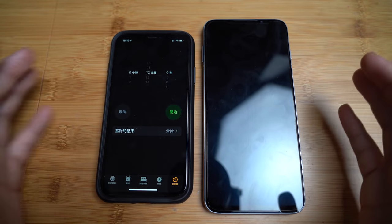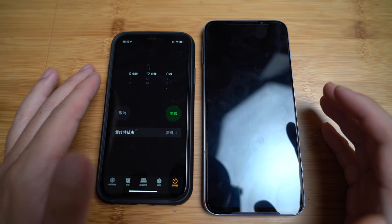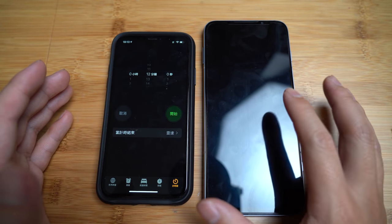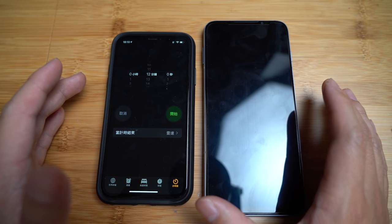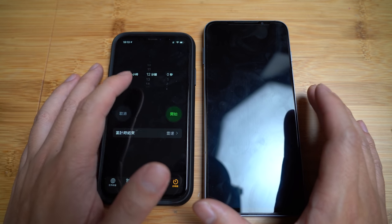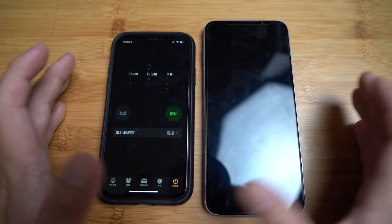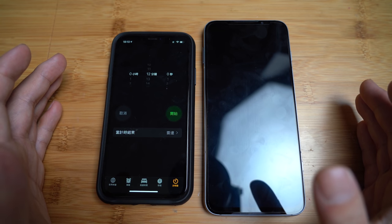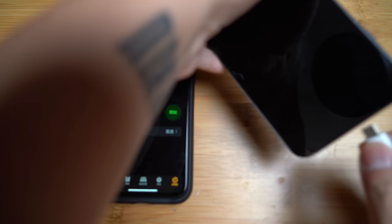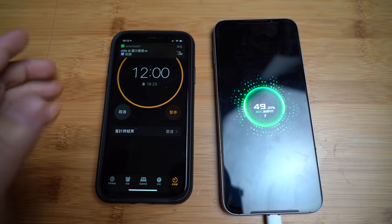Last but not least, I would like to do a 65W charging test, as the official website claims it could charge from 50 to 100% in 12 minutes, and 0 to 100% in just 38 minutes. If that is true, it will be insanely fast, and I'm going to find out. My Black Shark battery level is 49% right now. I'm going to set a stopwatch for 12 minutes and see if it can reach 100% by then. Let's do it.